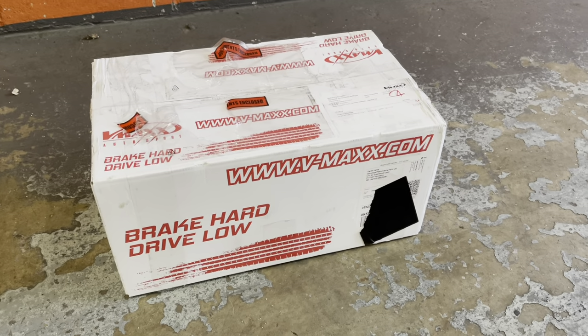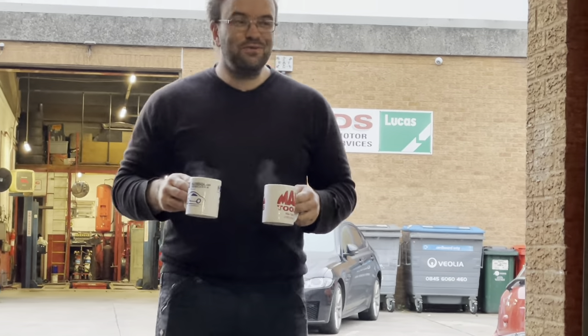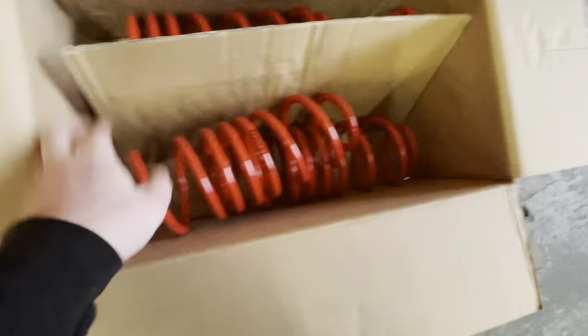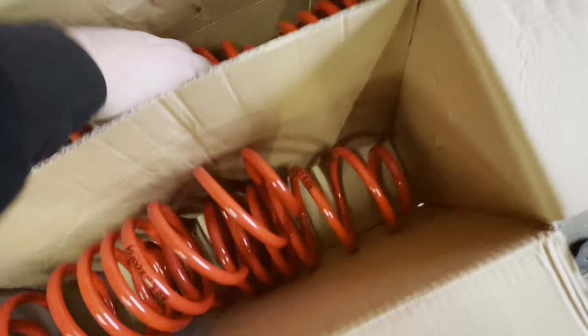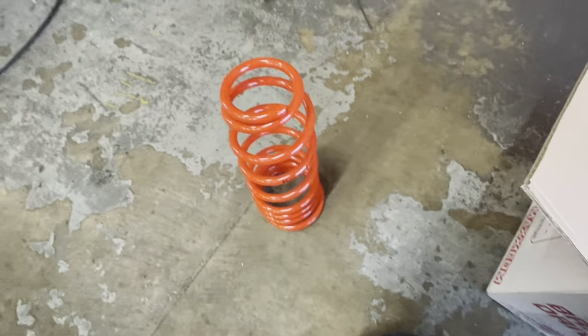Here's Abney from Attenborough Auto — what have you got for me? Oh, what a legend! So here are the bad boys — very red. There's not a lot more to say really, but they are very red. There we go — a red spring.